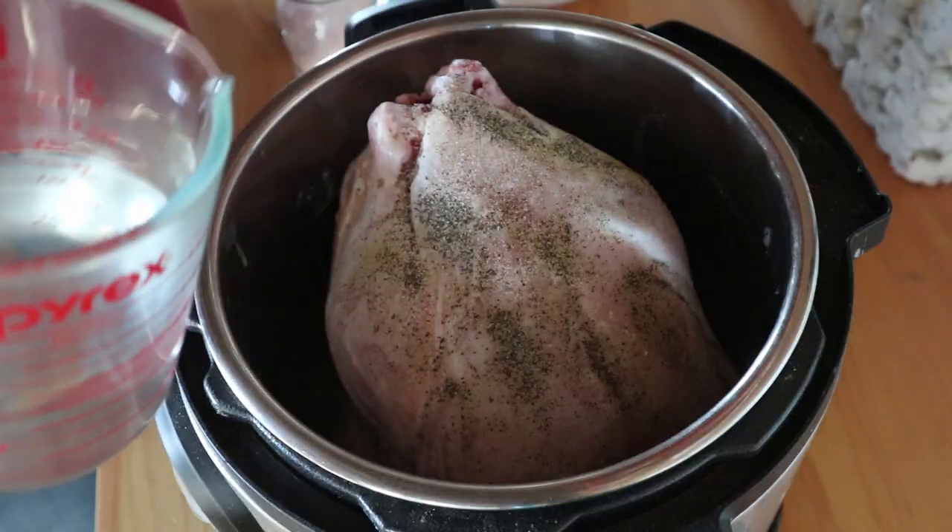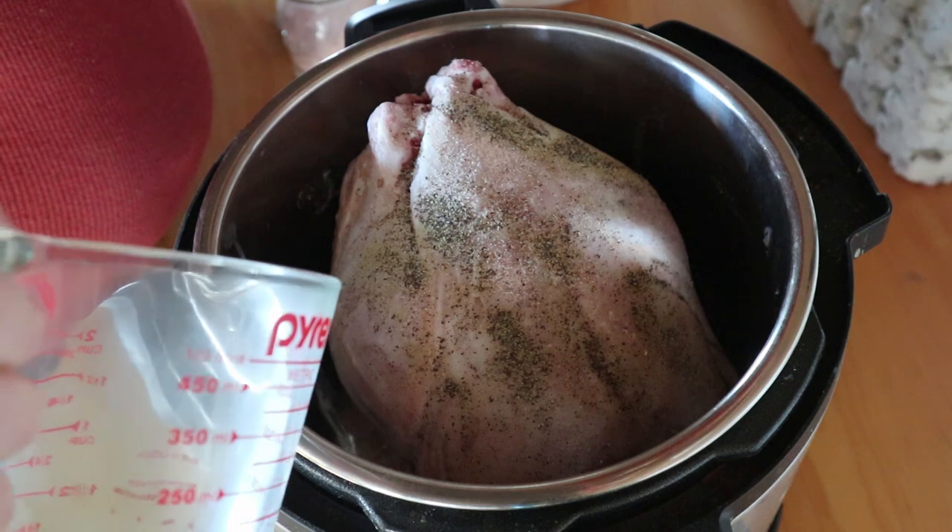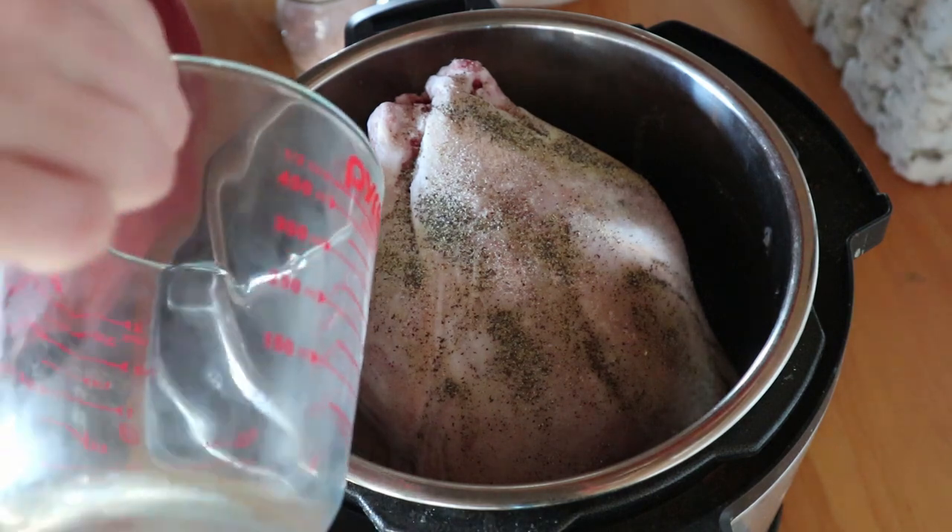Once you're done with that, just leave the chicken sitting in there. Then take your cup of water and pour it down into the Instant Pot, being careful not to pour it over the chicken because you don't want to disturb the spices. Just let the water sit at the bottom — pour it next to the chicken.